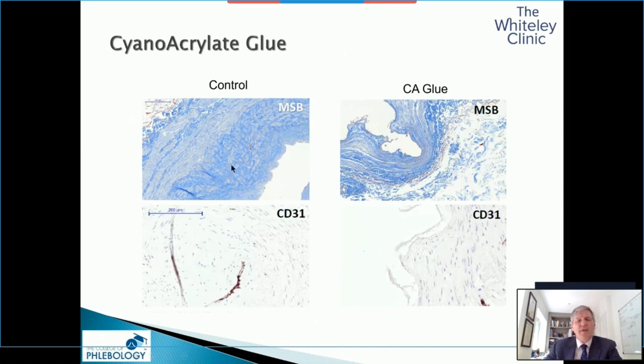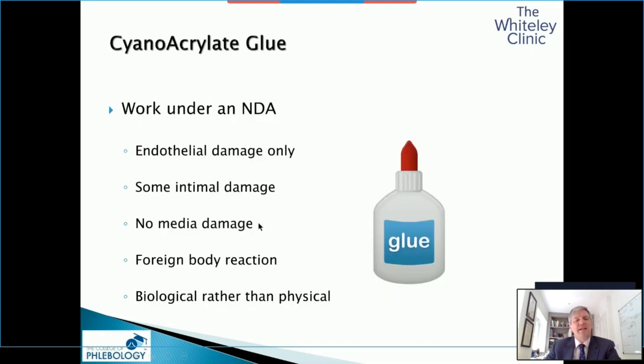We have looked at cyanoacrylate glue, and this is the one thing that stands apart — it seems to have only really an intimal and endothelial effect, and the rest of the effect is a foreign body reaction. So with this, we're looking more at a biological than a physical way of closing veins.